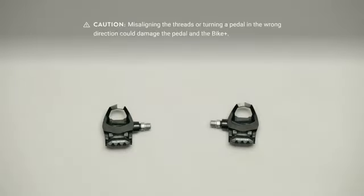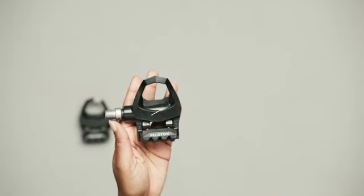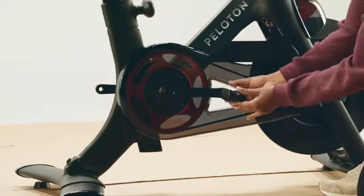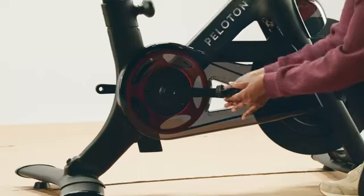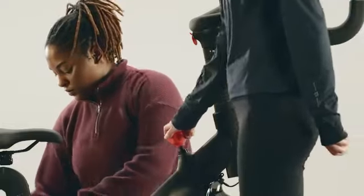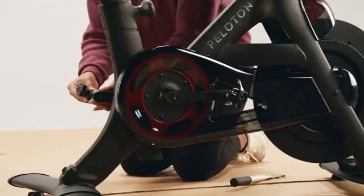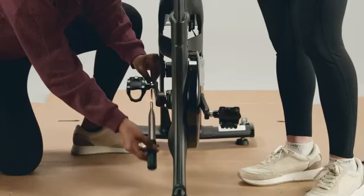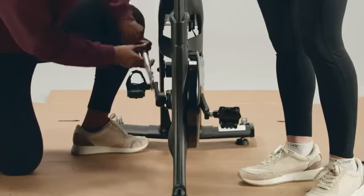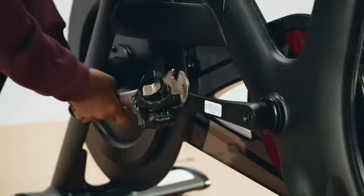Before installing the pedals, make sure you know which is which — this part is very important. The left pedal is reverse threaded, so installing a pedal on the wrong side could damage the pedal and the Bike Plus. The left pedal is marked with an L and the right pedal with an R. Insert the right pedal into the right crank arm at a 90-degree angle; you might need to turn it slightly counterclockwise to seat it. Hold the pedal steady and rotate the spindle until it's hand tight. Having your helper hold down the resistance knob will stop the crank arms from moving. Insert the left pedal at a 90-degree angle, turning it slightly clockwise to seat it, then hand tighten. Once both pedals are screwed in, tighten them with the pedal wrench, turning toward the front of the bike.